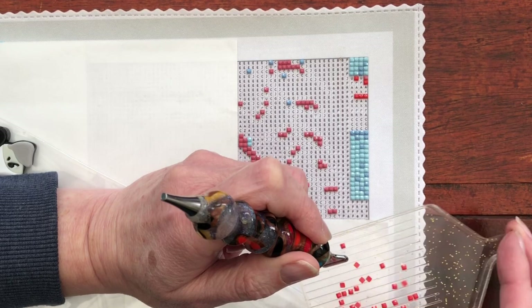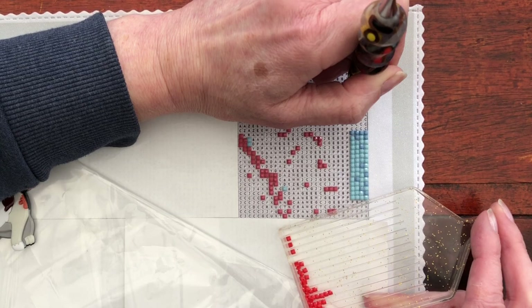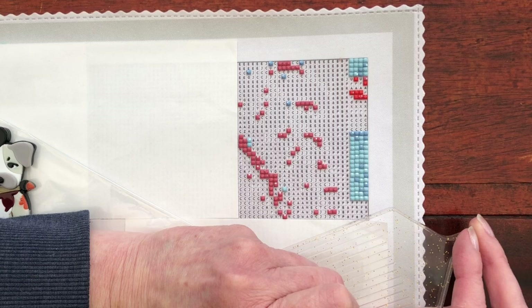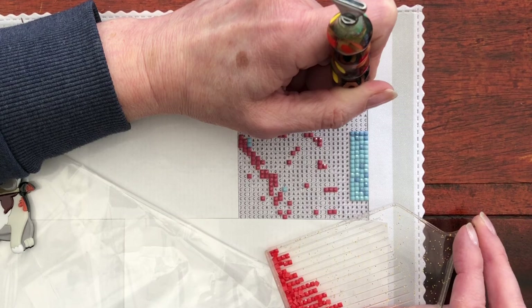So much fun not knowing what you're diamond painting - you just hope that you're going to like the picture once it's finished. Diamond painting for diamond painting's sake is also lovely, isn't it? Enjoying the colour, the placing, just the craft itself without knowing what the picture is.